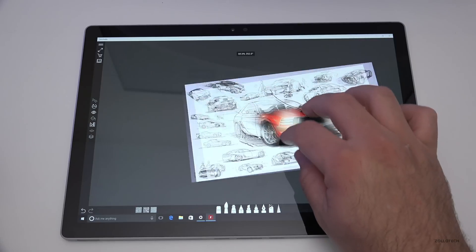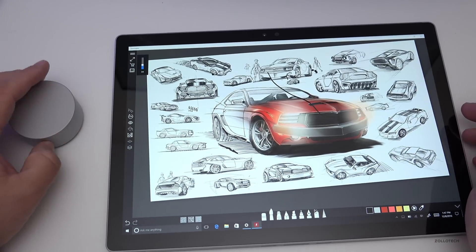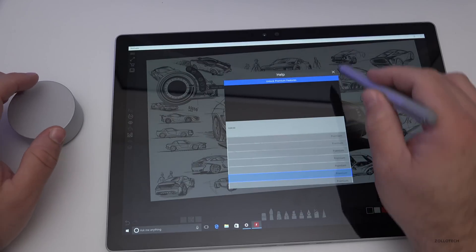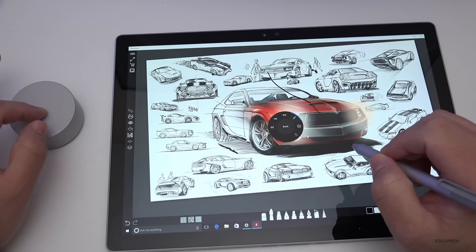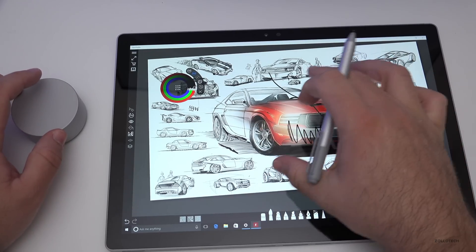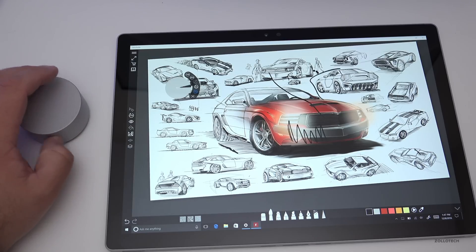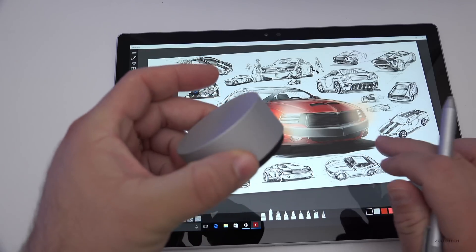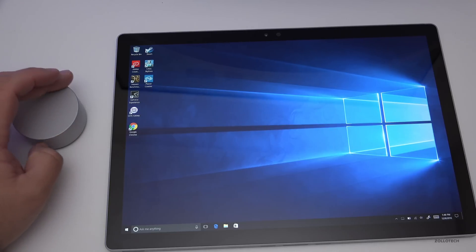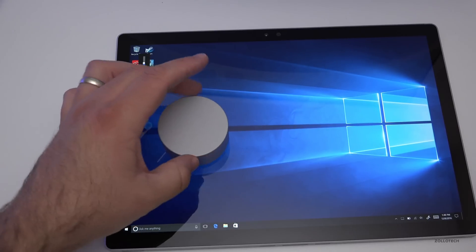In the app Sketchable — a free download that was showcased on the Surface Studio — the dial can do a few more things. If you click on brush it wants you to buy premium features, but for free you can adjust colors via RGB with the dial. You can draw and then push the dial to access other options like undoing. It has some interesting uses, but I don't know that you'd want to spend a hundred dollars on it for this particular device — it's probably better on the Surface Studio.